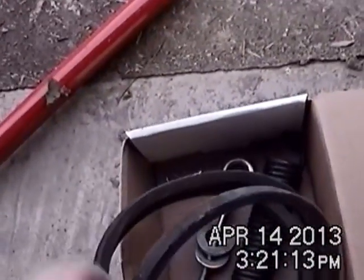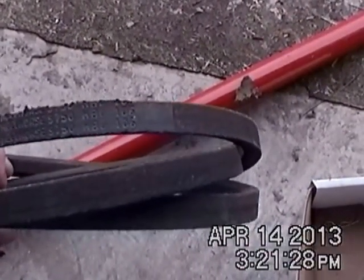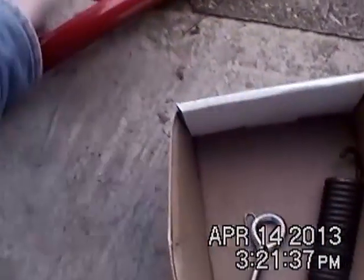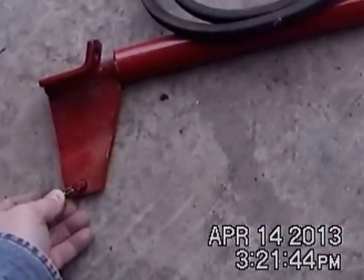And the original Wheel Horse belt - this is an old belt here - Wheel Horse 9750 would be the belt that you would use. Here's another spring and some more stuff that came with the kit - another cotter, which might be smart for me to just put on here so that I don't ever lose it. They're cheap enough to buy anyway.